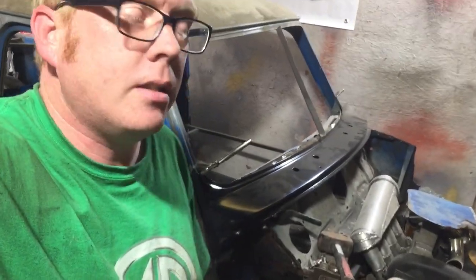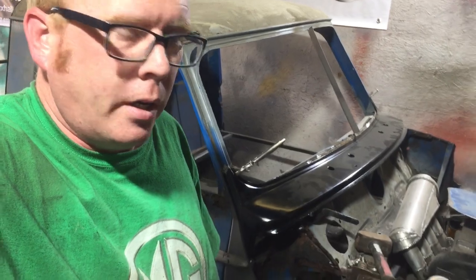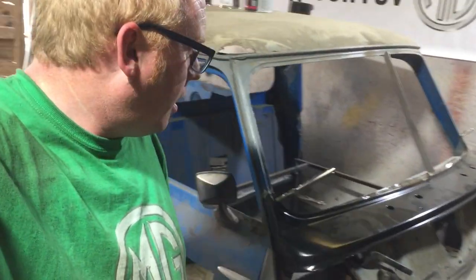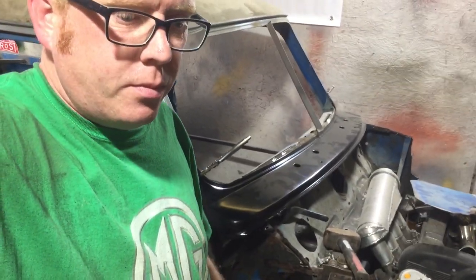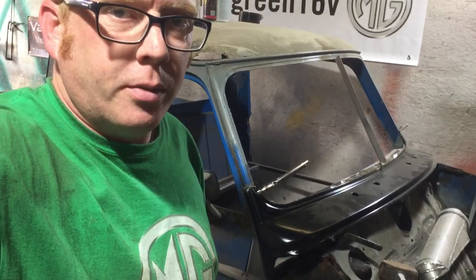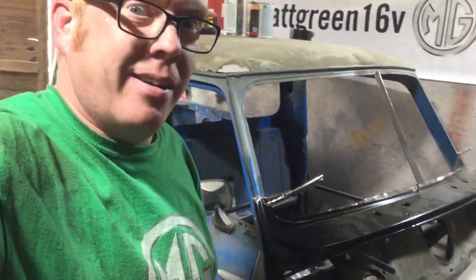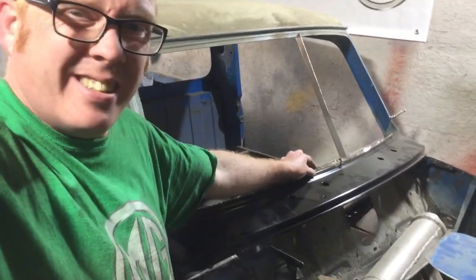We're back on the pickup again, another day. Gonna be a short video this one, because when you've only got like an hour to work on it at this stage of a project, it takes you an hour just to move a panel half an inch, just to get it into position. I'll try not to waffle but you know me, I like to talk.